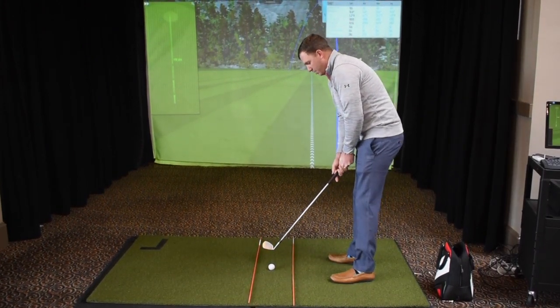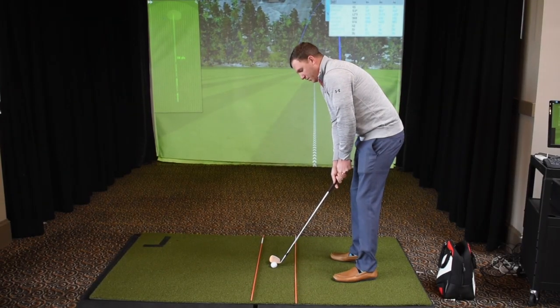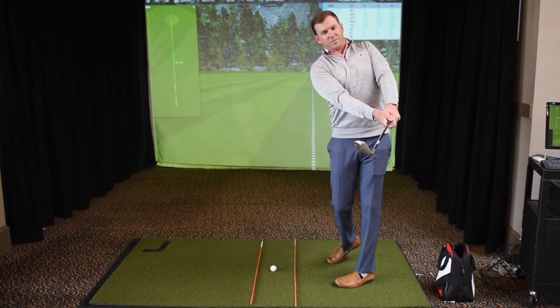You're going to make way better contact and be more consistent with your wedges. Just take that club back nice inside these two sticks and then rotate right back to the golf ball.